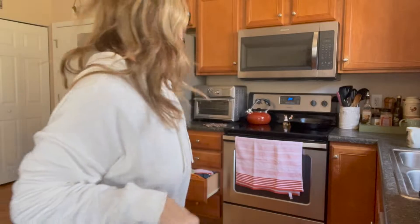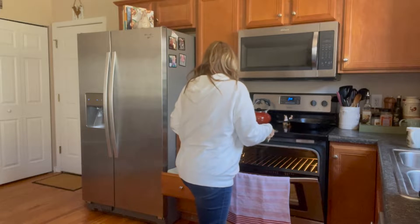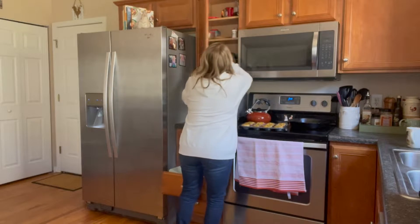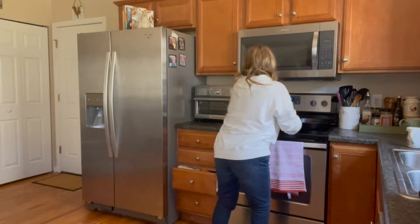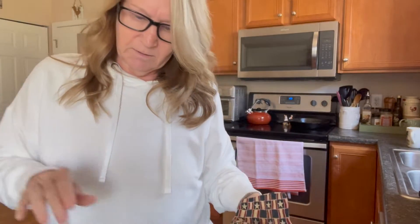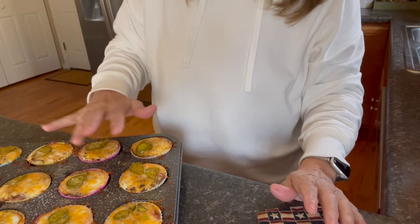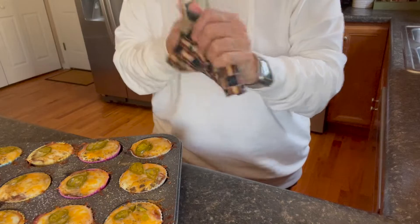The timer just went off so I'm going to pull these out and see where we're at. Here's where we're at — our ham and cheese egg cups. I just do a little touch test. They seem pretty good. That one seems a little bit softer for some reason, and that one too. I'm going to let them sit here for a few minutes.